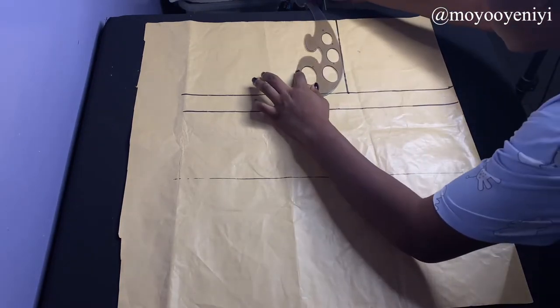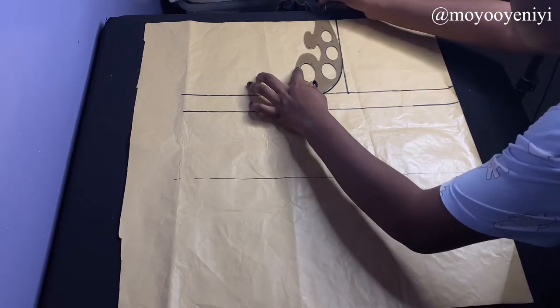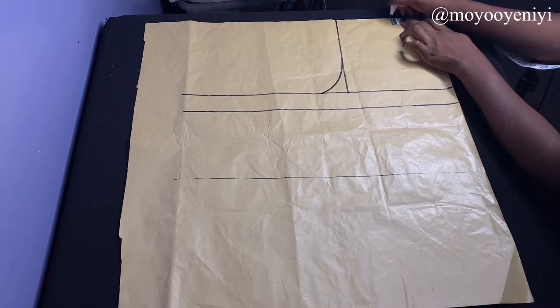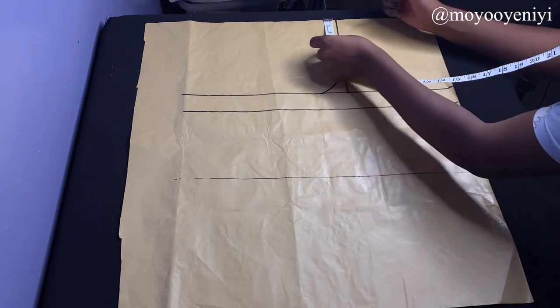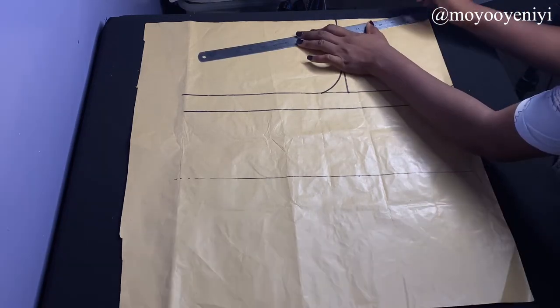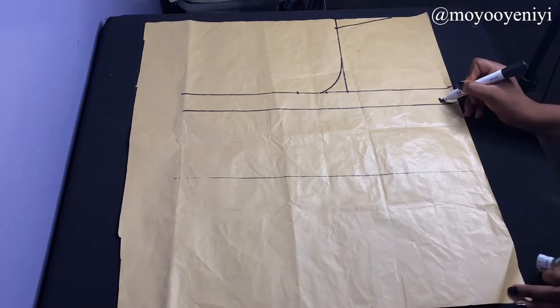I'm going to use my French curve to draw the curve here — I'm drawing it just so you can follow along, though I won't need it at the end of the day. Then I'm going to come to my neckline and mark three inches. On my armhole line I'm going to take one inch down and connect this to the three inches we took earlier — this is for the shoulder slope, because our shoulder is not straight.